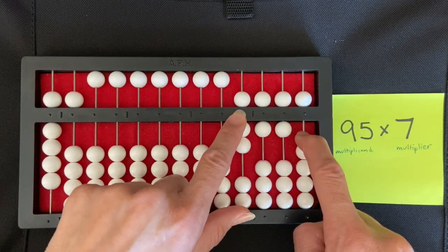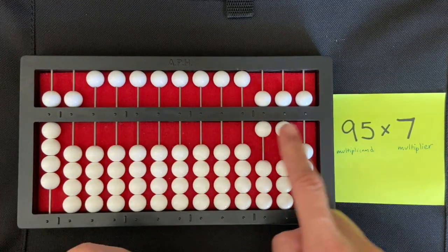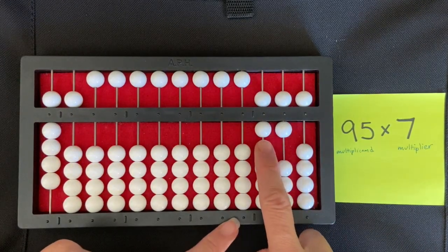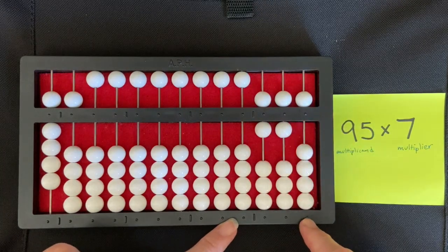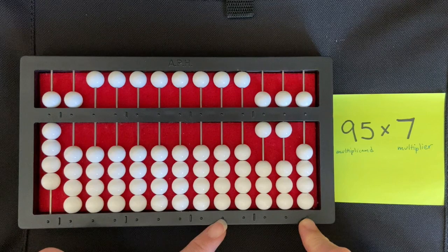Now I clear my multiplier, and I can read my product. The answer is 665. That was the multiplication of a two-digit number by a one-digit number.